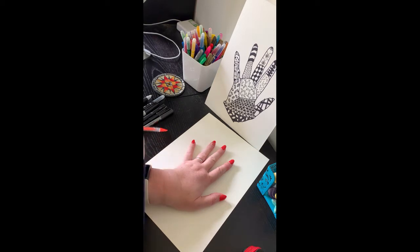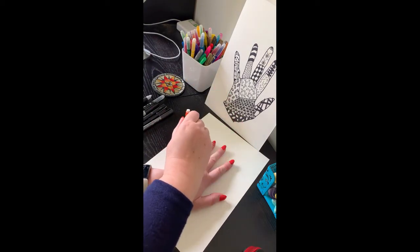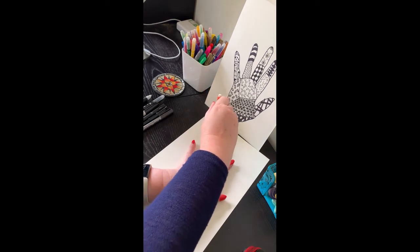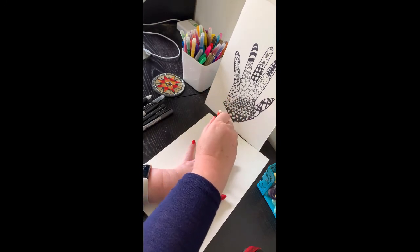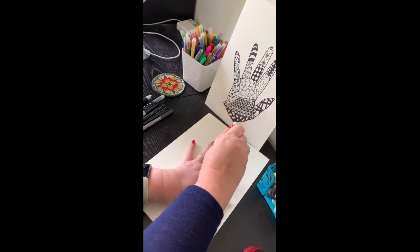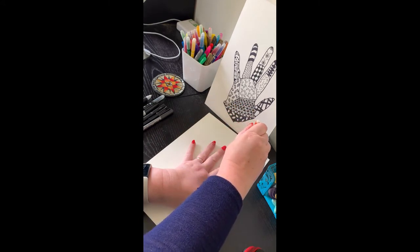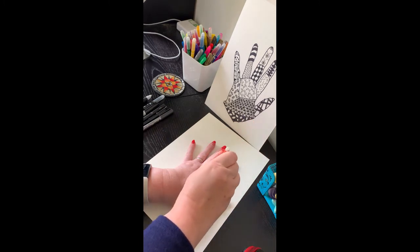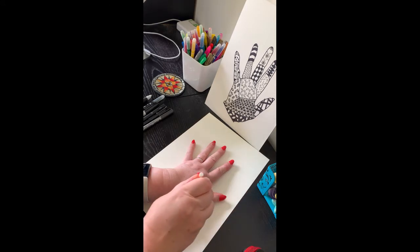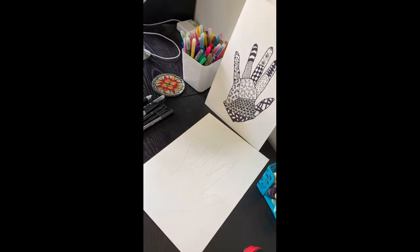The first thing to do with a pencil is to slightly draw around the edge of your hand. The reason I'd recommend using a pencil is that if you did it straight away with a black felt tip or marker you tend to get black smudges all around your hand, whereas using a pencil makes it much neater.